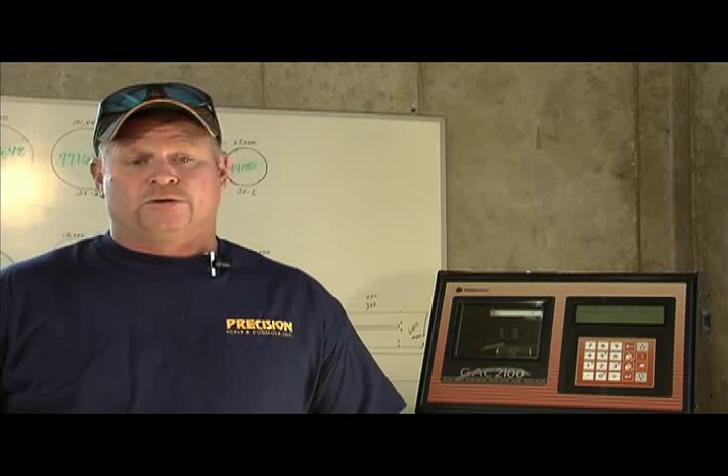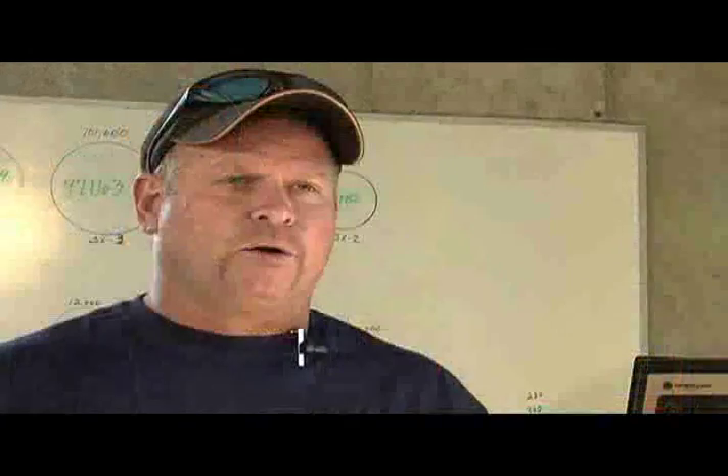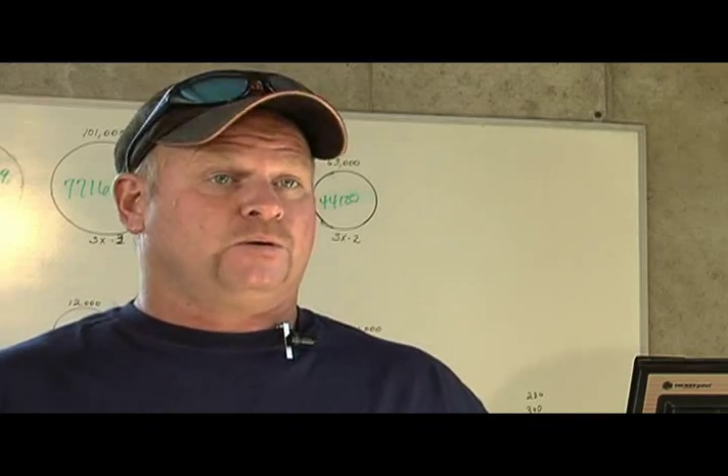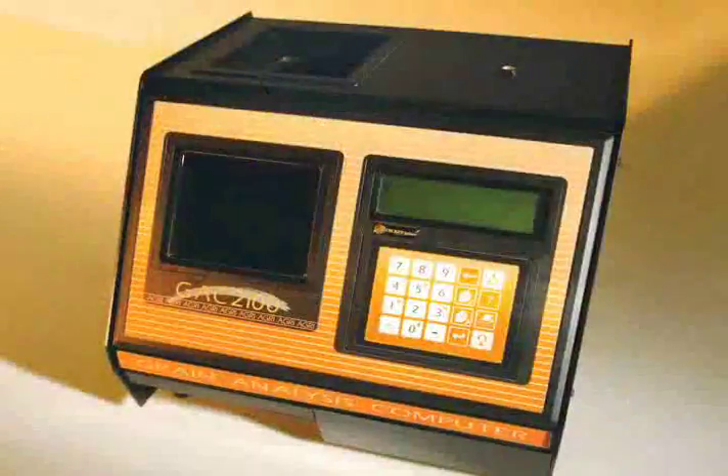The accuracy is very important to us, and as far as the price of it I think it's a good bang for your buck because you will be able to see the quality of your grain if you know your test weight plus you know your moisture. So if you can control that it will pay for itself.